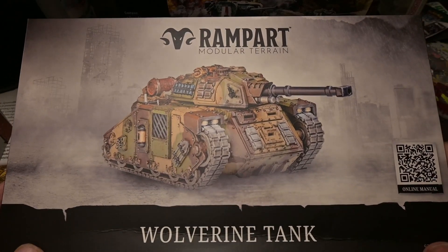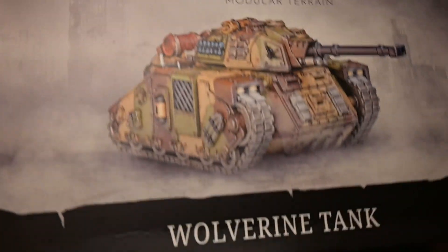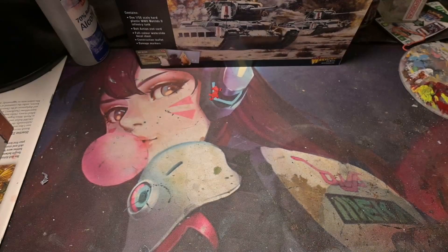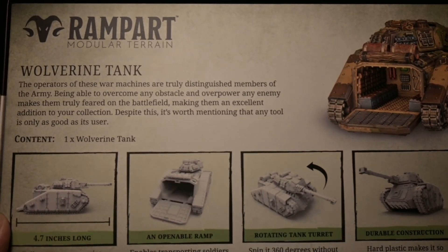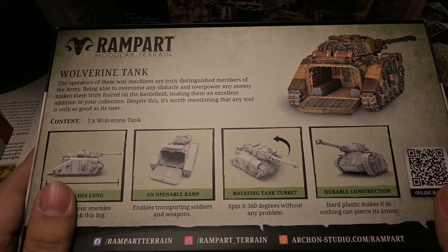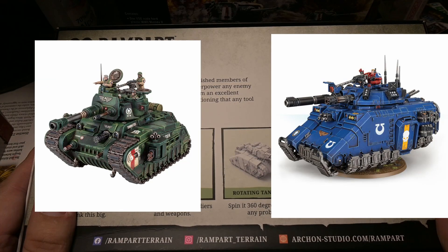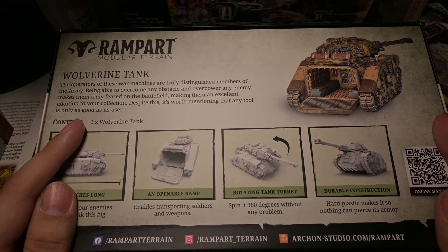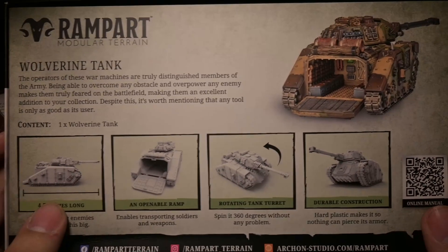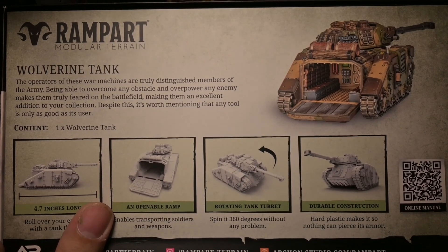We have the Wolverine Tank from Rampant. This is a model — and you might be able to see in the back there another model that we'll be reviewing later on. This is the Wolverine Tank from Rampant; it is an armored personnel carrier. It kind of reminds me of the Rogal Dorn meets a Primaris transport. The reason I got it was it looked pretty cool.